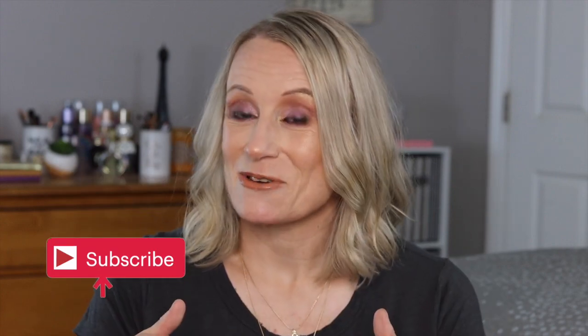If you're new here, thank you for stopping by. If you get any value out of this content please give it a thumbs up, don't forget to subscribe down below, and make sure you turn on all notifications so you're alerted of all my videos. I post videos on Wednesdays and Saturdays at 9 a.m. Let's go ahead and get started with my BoxyCharm unboxing.